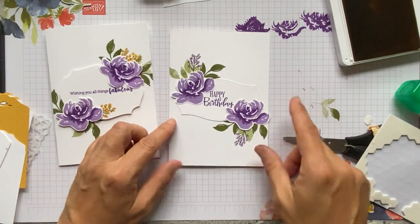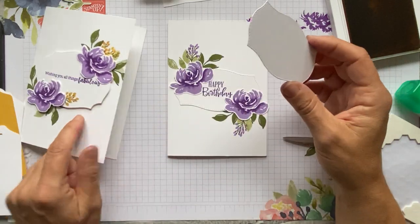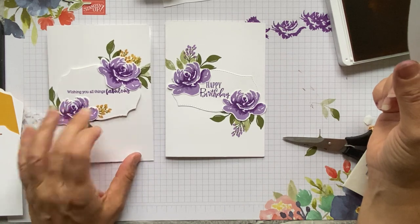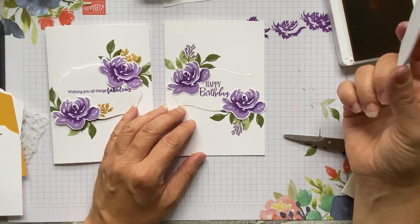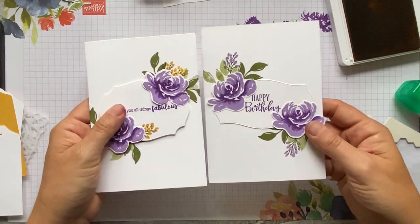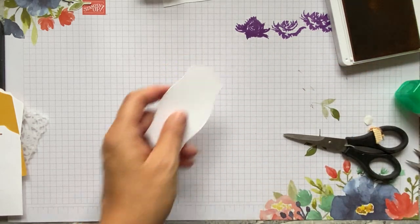For the other very similar flat card — I'm not going to go through it on screen as it's essentially the same, except everything is stamped directly onto the card and glued down flat. This one would be great to send without needing a large letter stamp. I'll put pictures of each card on the Facebook group events page. So those are the two cards you would have done.